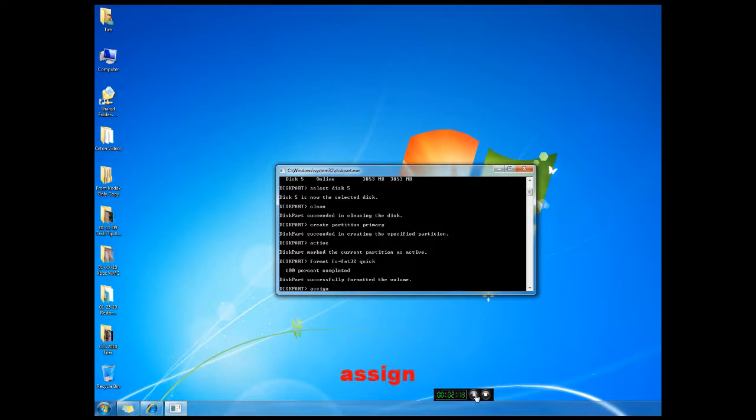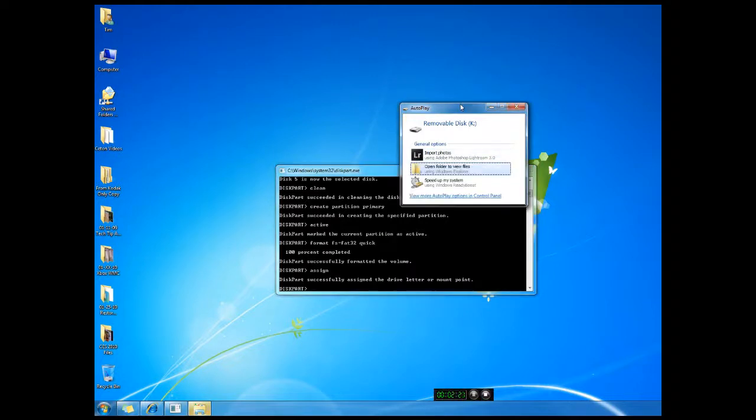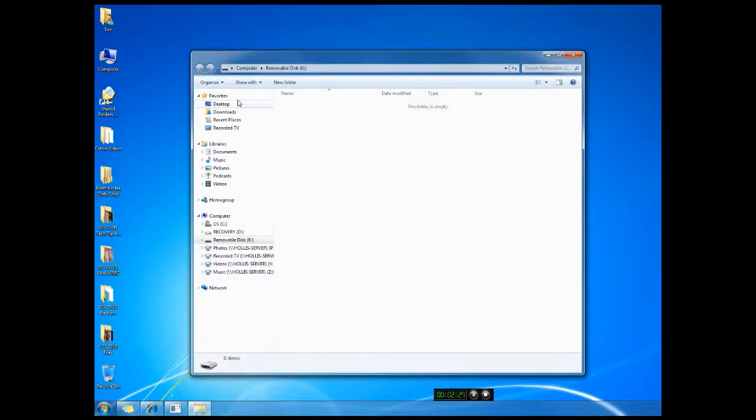Now we're going to type 'assign'. It's now giving it the drive letter K. You can see it here and it's good to go, so we'll open that up. And we are ready to go.